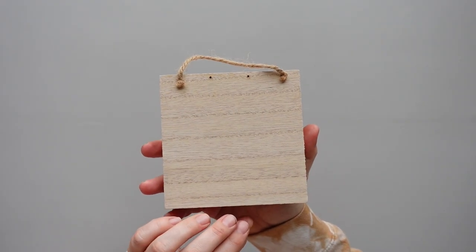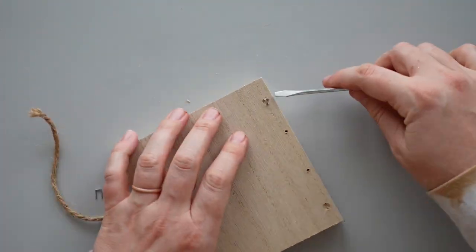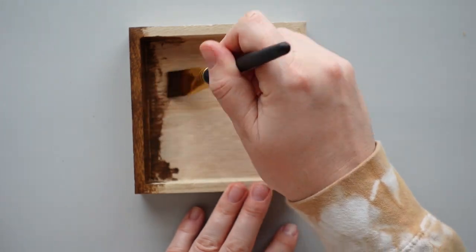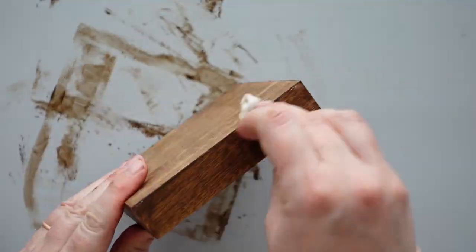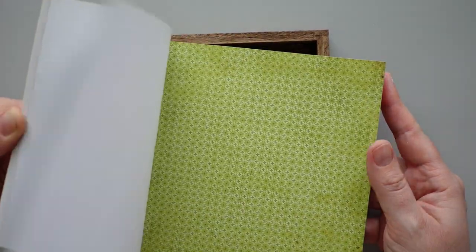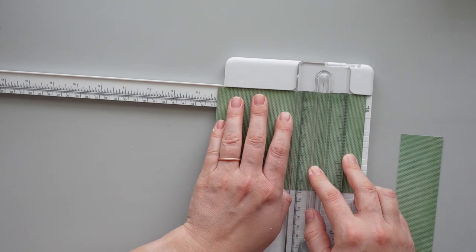For this project, I started with an unfinished wood frame that I found in the checkout line at Michael's. First, I removed the twine hanger and staples from the back of the sign. I gave the frame and back of the sign a coat of antique wax, not worrying about the inside of the frame since it would be covered up later. I wiped away the excess wax using a baby wipe. I wanted the sign to have a green background so I flipped through a pad of paper, found a sheet I liked, and used my paper trimmer to cut it to the size of the opening.